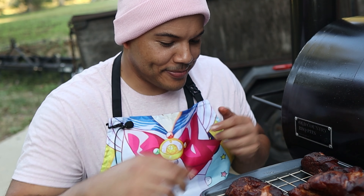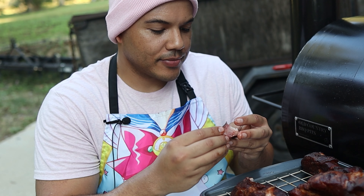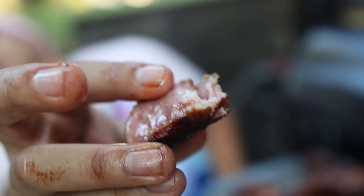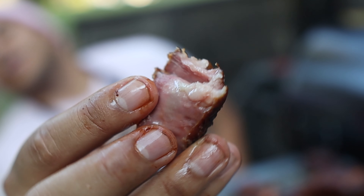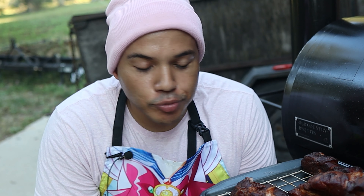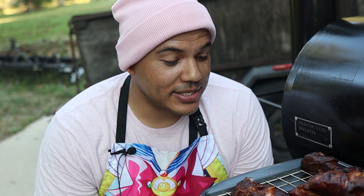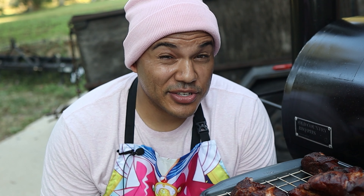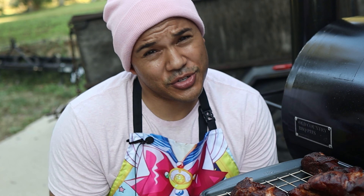Let's give this a try — let me just rip off a piece. Yeah, it just falls apart. Nice and juicy, nice pinkness — you can see the smoke penetrated. Cheers. You can taste the smoke, the rub is really good — sweet, a little bit of spiciness. Yeah, I would definitely make this again. Make sure to give this a try, and if you like keto recipes check out my Nashville hot smoked chicken recipe which is on your screen right now.